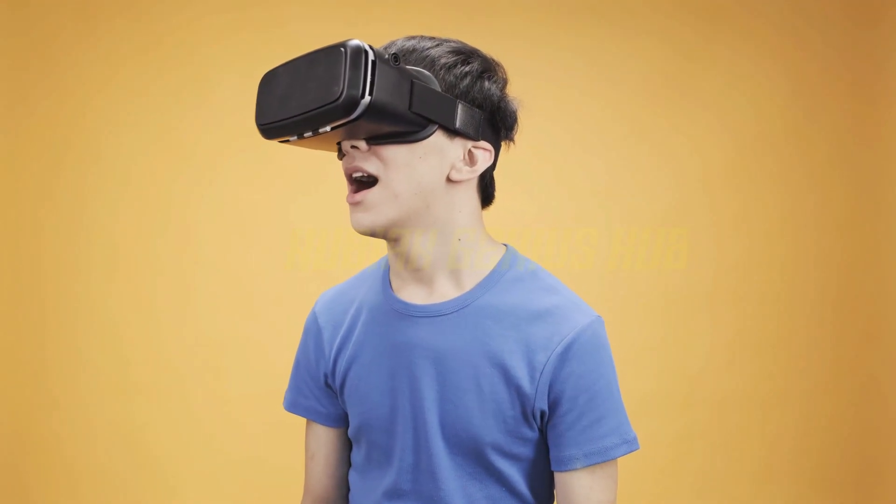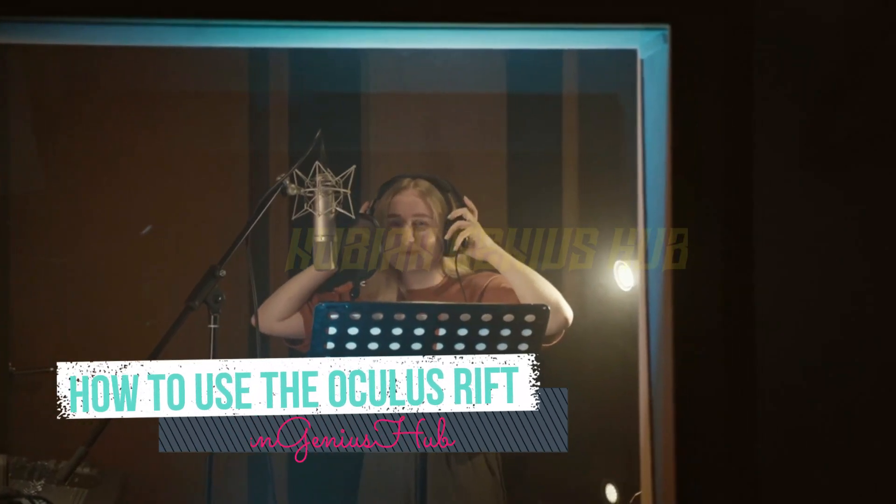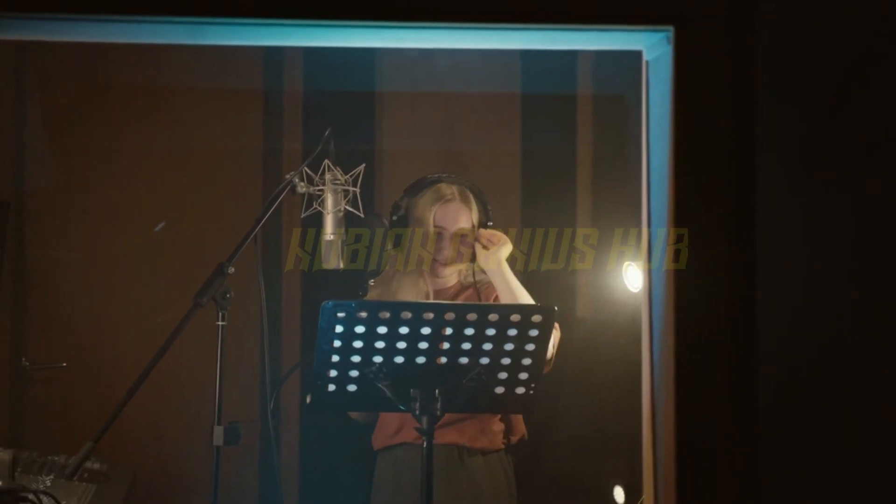Welcome to the Nubian Genius Hub, where we bring you the latest and greatest in technology. Today, we're going to teach you how to use the Oculus Rift. This virtual reality headset has taken the world by storm and we're here to help you join the fun.